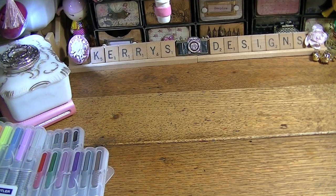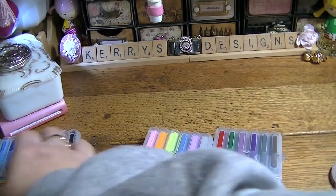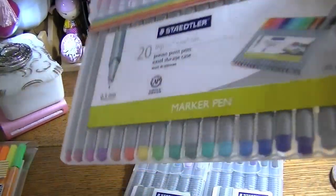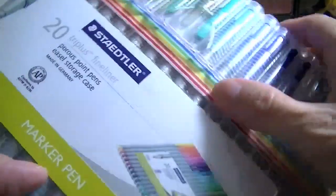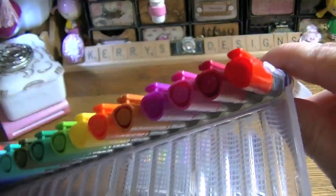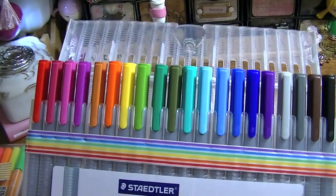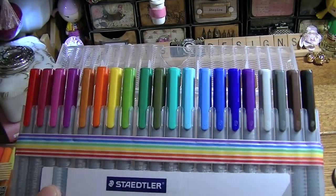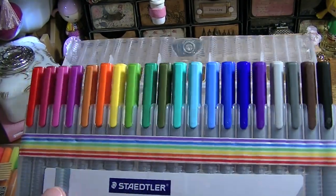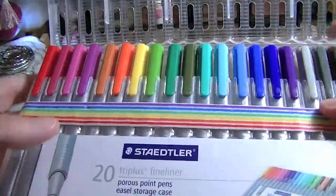I got some of these Staedtler pens — these are the ones that you can get at Target. This is the 20-pack, and here are the colors. I think they're like $24 or something at Target. I used my debit card for Target, so I got an extra 5%, plus I had a gift card. And these write nice.